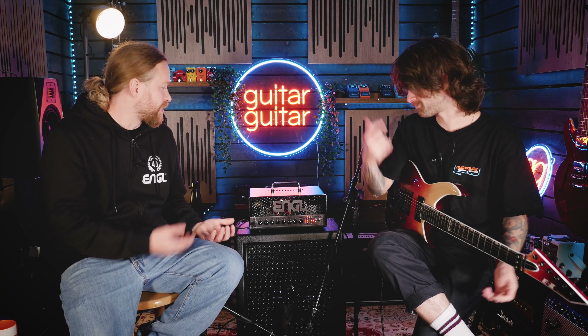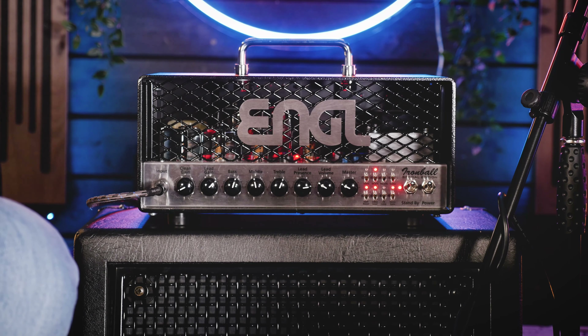Yeah, so it's easier to carry, and you can have a fly show - you can carry it in your hand luggage, easy recording in your home studio. Absolutely. And the fact that this has the digital effects in it as well means it could be a fly rig and you wouldn't need your pedalboard. So yeah, it's super, super cool.